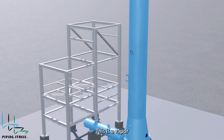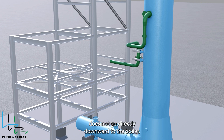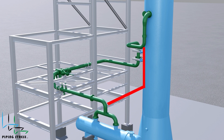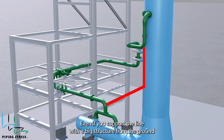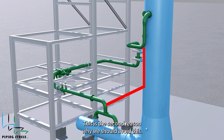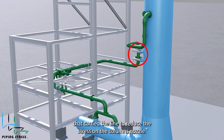This is a vapor inlet nozzle that comes from the reboiler. As you can see, the pipe routing does not go directly downward to the reboiler. The first reason is the lack of a support location. Even if you support the line with a large structure from the ground, piping stress requirements will not be met and the nozzles will be overloaded. So the designer made a turn and located the first support to carry the line and reduce the stress on the column's nozzle.